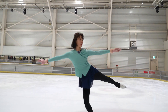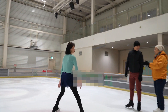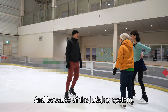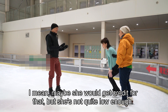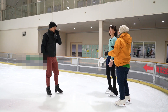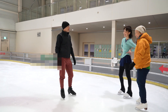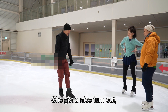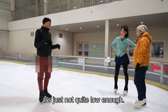See, this is the gari. Many other skaters have this problem. And because of the judging system, maybe she would get credit for that, but she's not quite low enough, is she? It's a beautiful position — she's got a nice turnout, she's spinning fast. It's a nice sit spin, it's just not quite low enough.